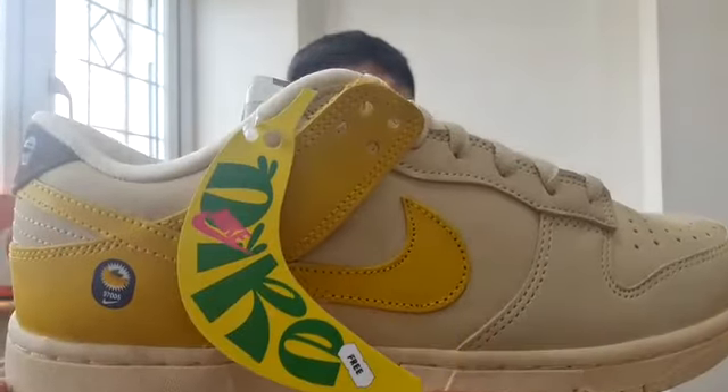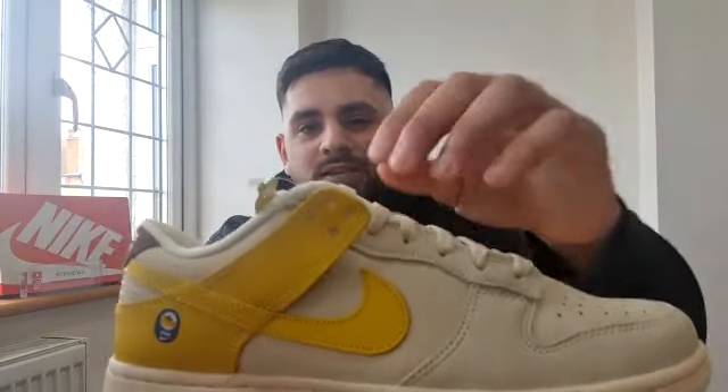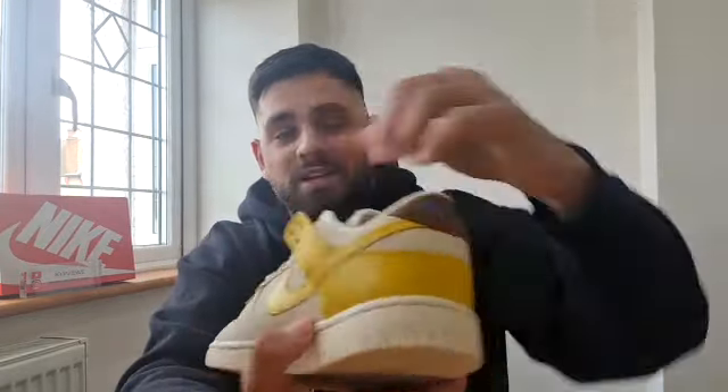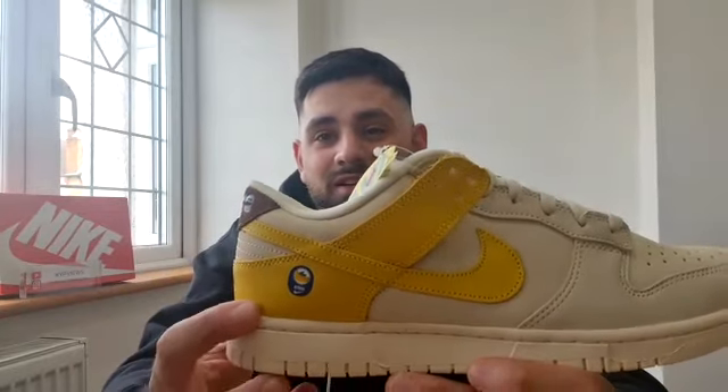Then we go to the yellow, which is the swoosh and the back of the sneaker — that's in a smooth leather. I think it's actually a better leather than you see on the standard Nike Dunk Lows. What I think is cool about the yellow part of the sneaker is this bit here — usually it's stuck down on a dunk, but this bit is kind of loose on both sides. If I'm not mistaken, that's meant to reminisce the banana peel, like when you're peeling the banana away.